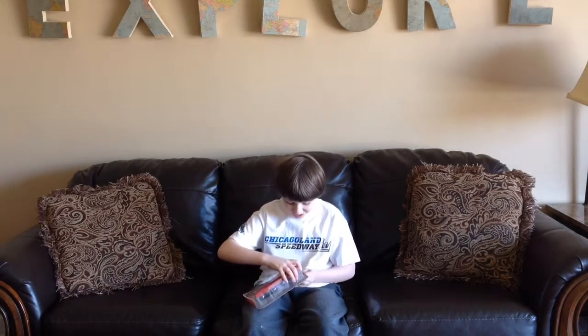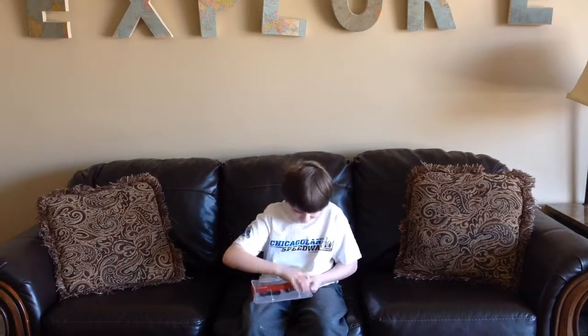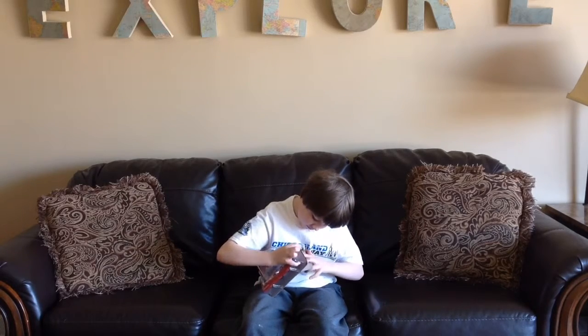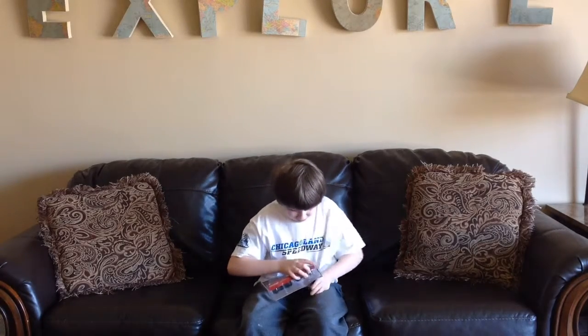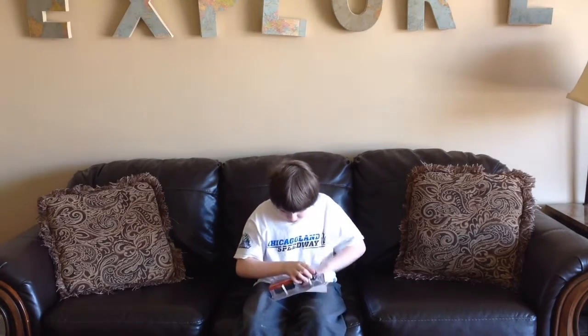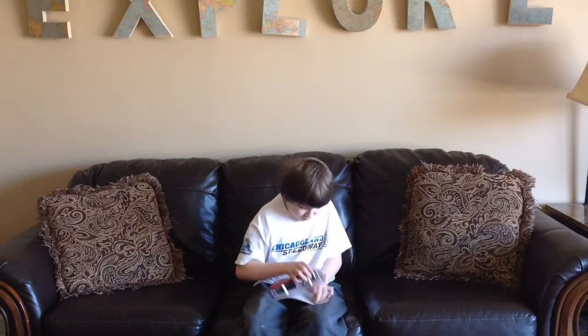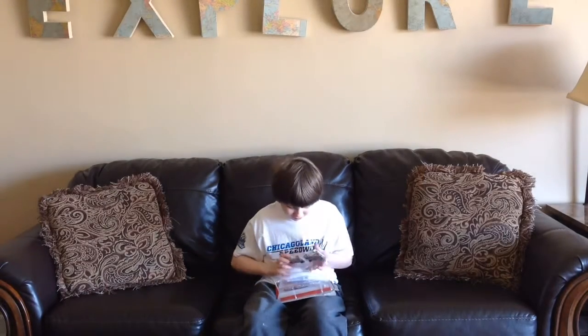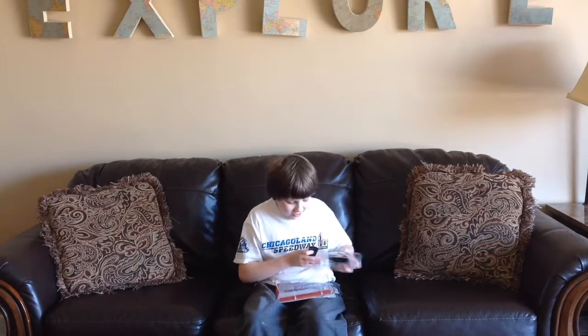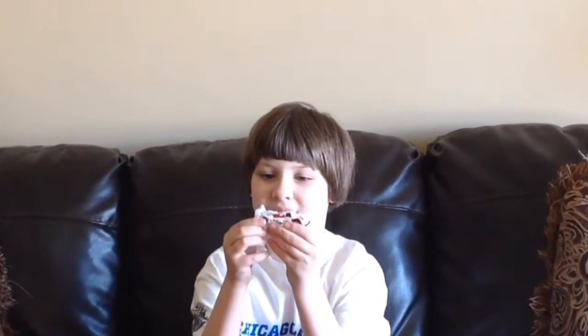Now let's get this out of its box. As you can see, here's the Shushu Duki. As you can see on the hood, it's got the number 7, with red and white.